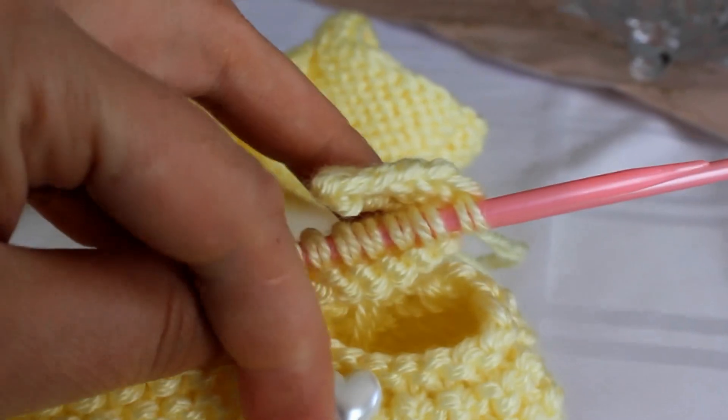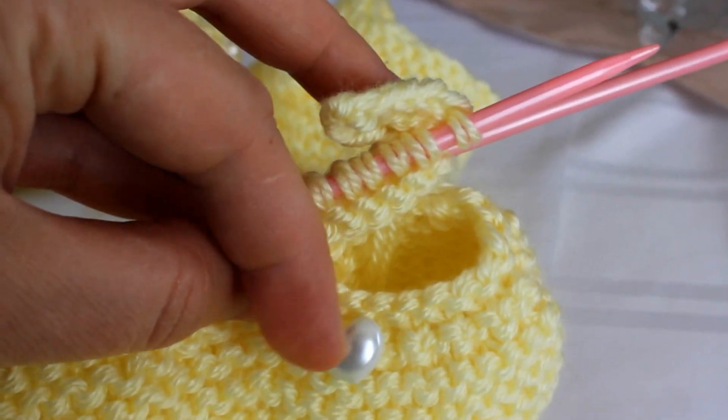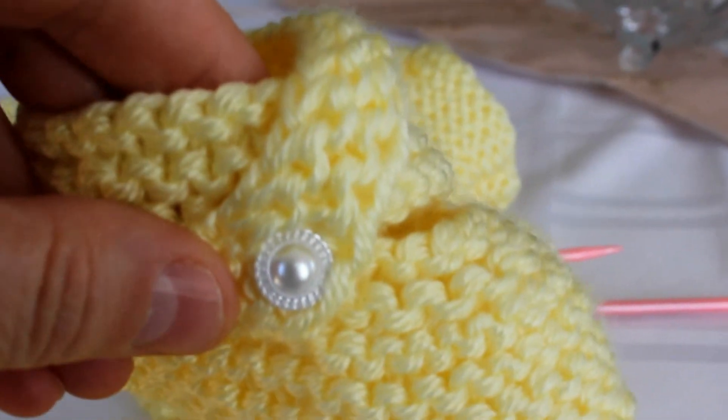I used, on this one, hard pearl buttons. On this one, I used a different kind.